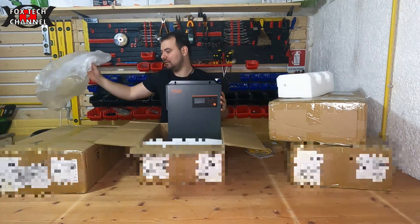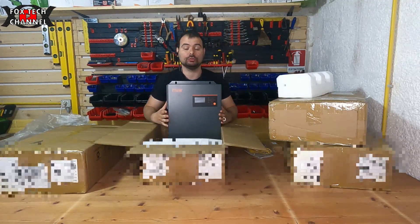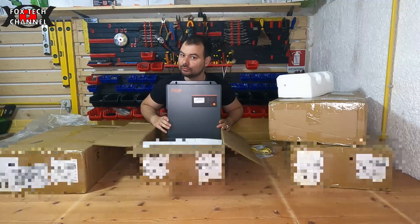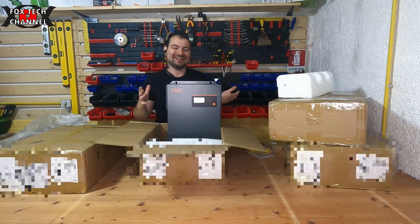Il case è tutto in alluminio. Qua abbiamo altri due cavi, positivo e negativo. Andiamo a scompattare l'inverter: 48 volt, 5.5 kilowattora, inverter ibrido parallelabile.